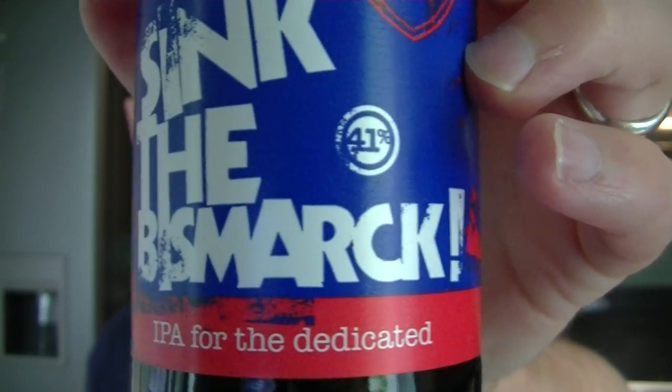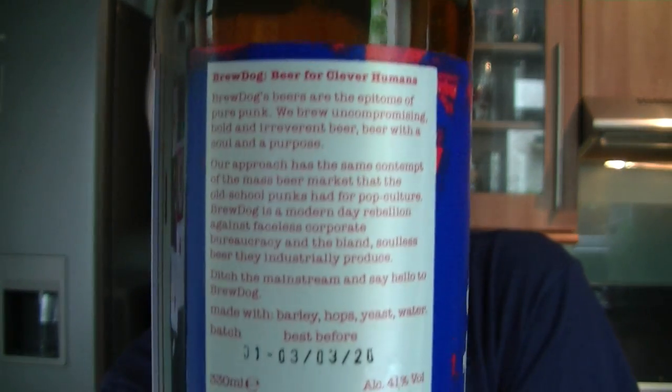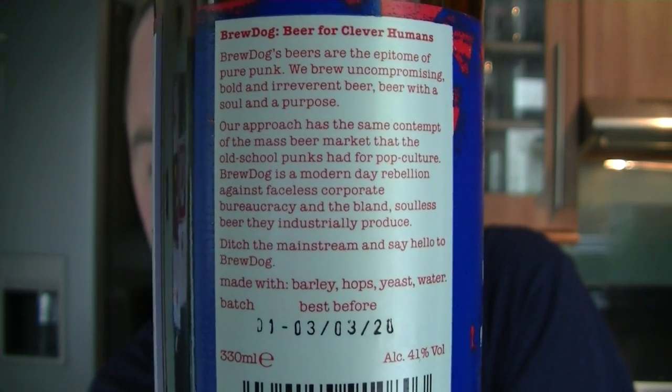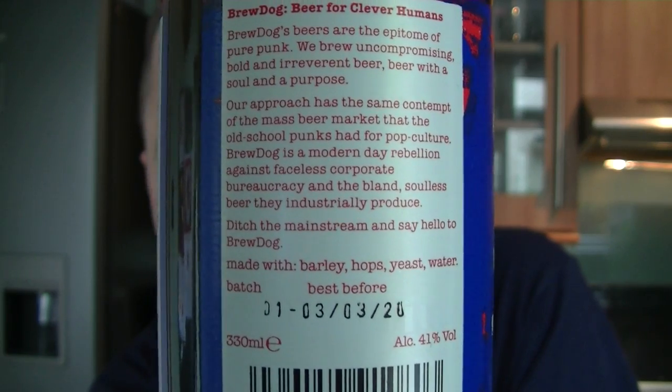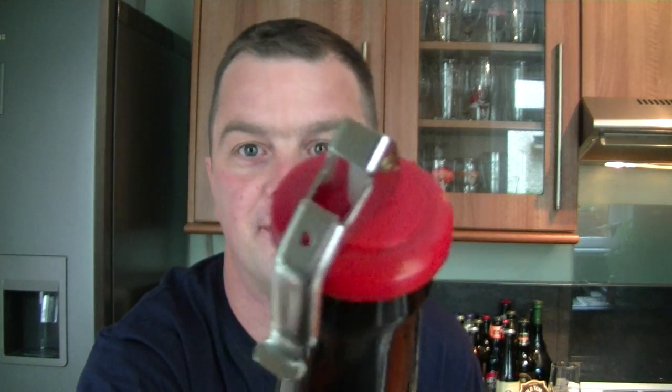It's properly focused — IPA for the dedicated. You may know this has got a special cap on to reseal it, because you wouldn't be able to drink 41% unless you're some kind of animal. I have drunk some of this before now, just to be able to gauge and give my proper view on it. I'm not really a spirits-type drinker, so I've tried to get my head around this before the actual review. It's been opened but it is a fresh bottle.